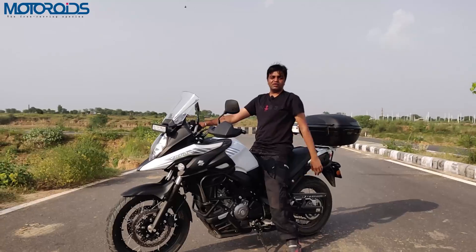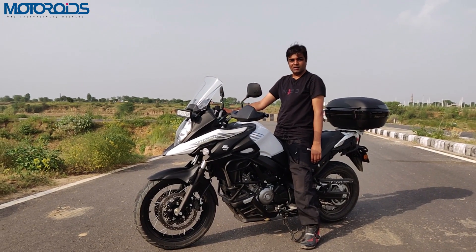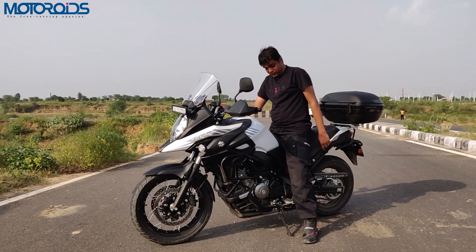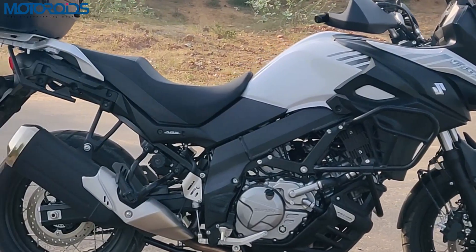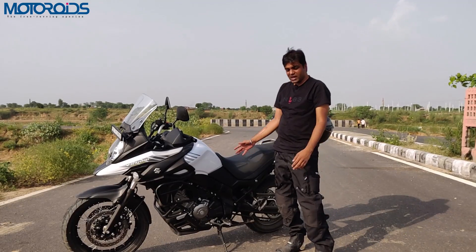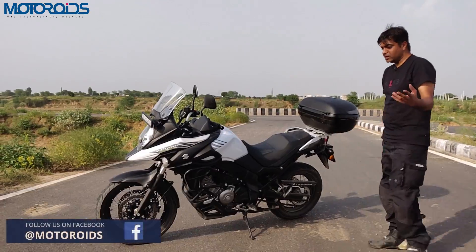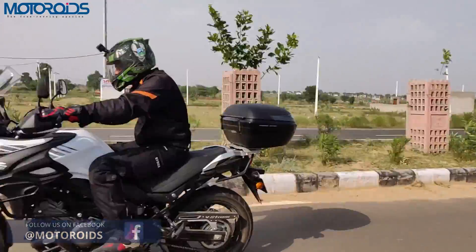The seat is pretty comfortable — I'm six feet tall and I can plant both feet firmly on the ground. If you're not comfortable with this, Suzuki will offer another seat which takes the height down by 20mm, so that is an option available if you're on the shorter side but still want to enjoy an adventure motorcycle.